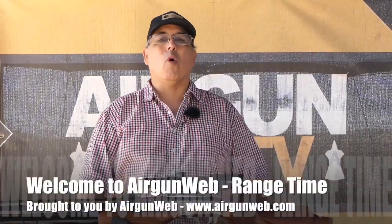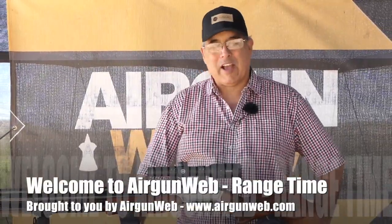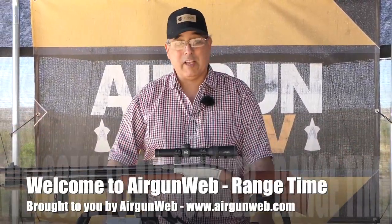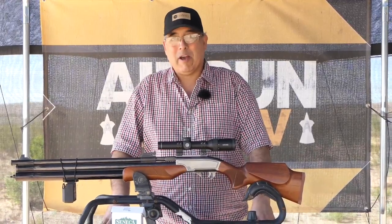Hey there guys, it's Rick Eucer here with Airgun Web, your home for old-school airgun reviews and where we tell you the facts, not fluff. We are back on the range. It's a beautiful day, a little breezy, but it's not gonna matter for this gun. Can't wait to tell you all about it.